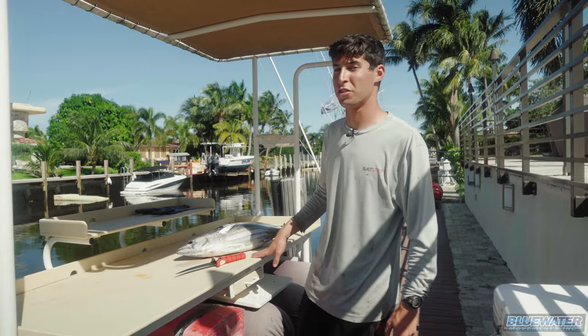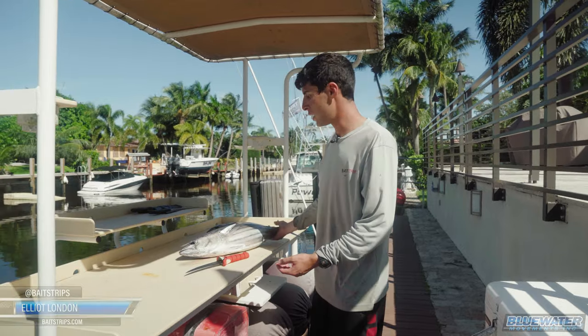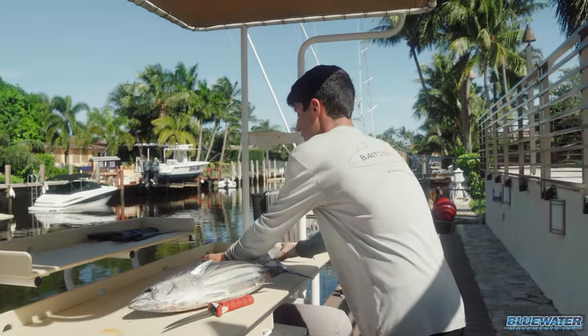All right, so we just finished up our fishing trip on the Encore, had an amazing day, caught a bunch of fish, and I'm going to show you guys the difference between a skipjack tuna and a little blackfin tuna.